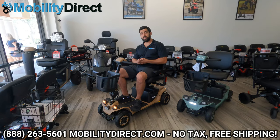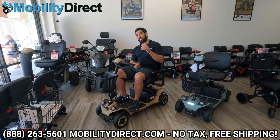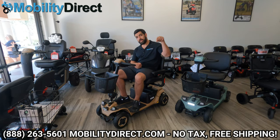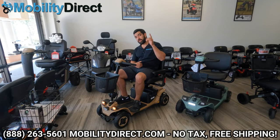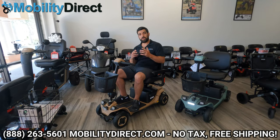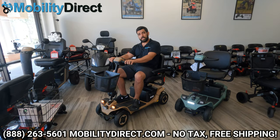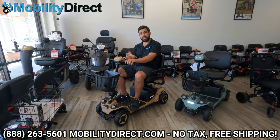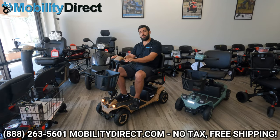I mentioned we're going to give you an exclusive flash sale coupon. To redeem that coupon, call our non-commissioned sales experts at the number at the bottom of the screen. They will give you that limited-time exclusive flash code and you'll get a huge discount if you're interested in purchasing one of these. Thank you so much for watching, everybody. My name is Sergio, I'm with Mobility Direct. This is the Baja Bandit made by Pride Mobility. Until next time, have a great day.